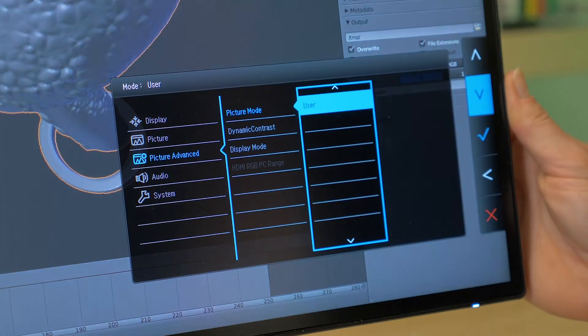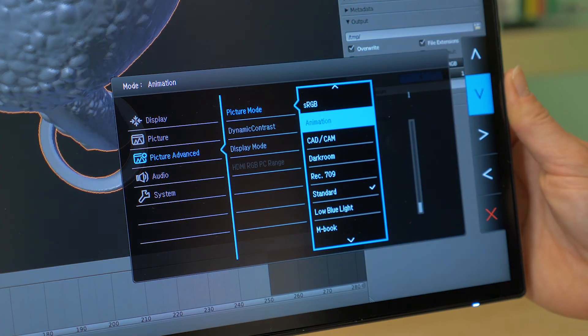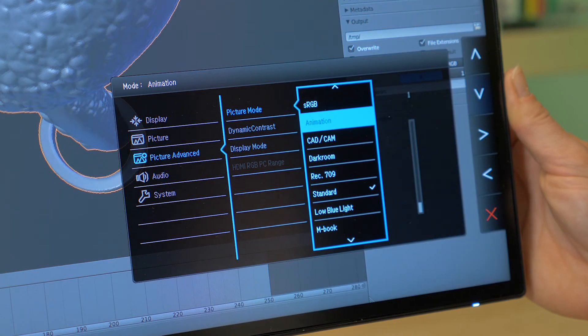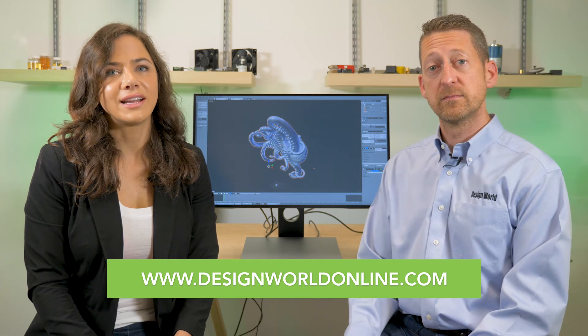Other features include a darkroom mode that supports work in darker post-processing environments by adjusting brightness and image contrast for better detail, clarity, and sharpness. A unique CAD/CAM mode renders better contrast on lines and shapes on technical illustrations to bring even the smallest details to view. Another mode for animation lets designers control and perfect scenes with lighting or easier visualizations of details in shadow. For more information, visit benq.us and designworldonline.com.